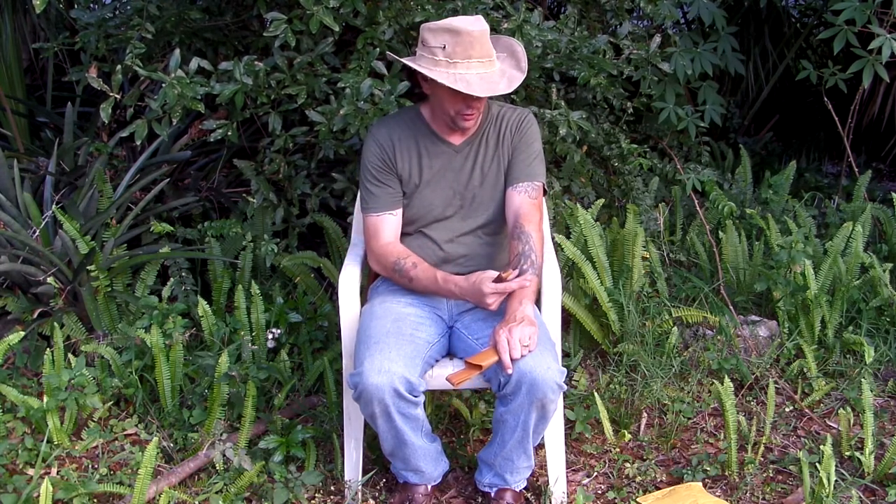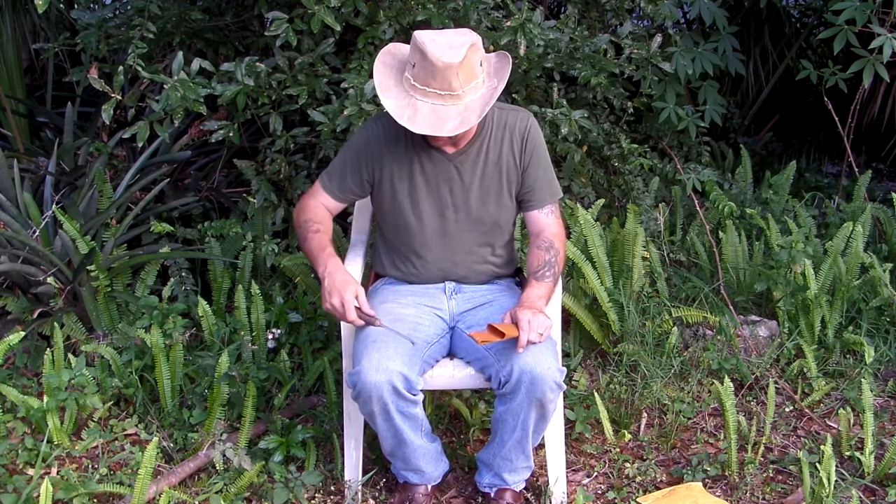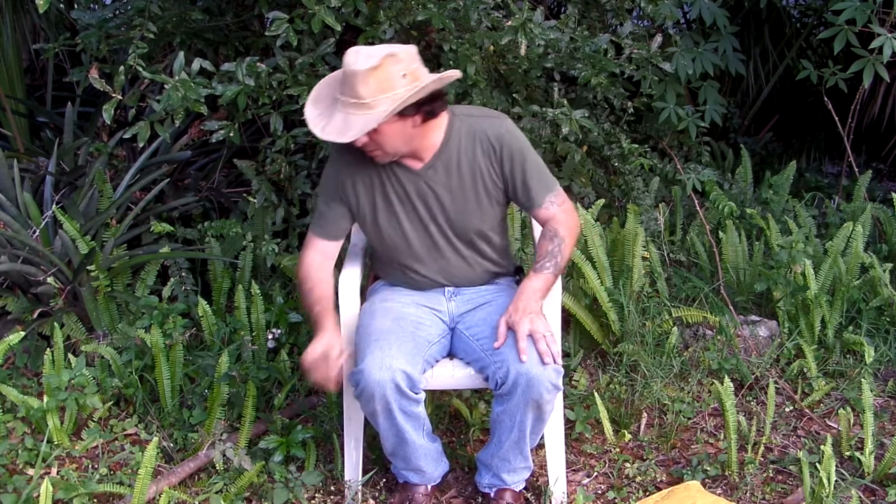That thing is razor sharp. I don't know if you can see that — it's a good amount of hair. I just peeled up my arm. That's what it does.